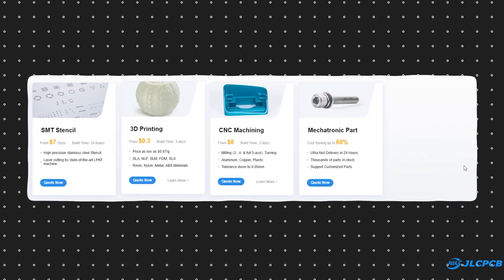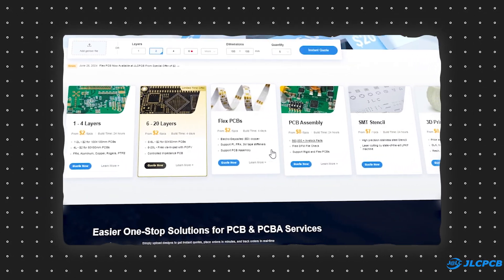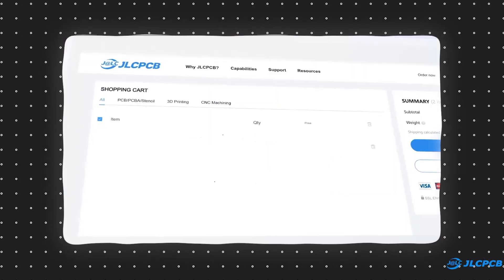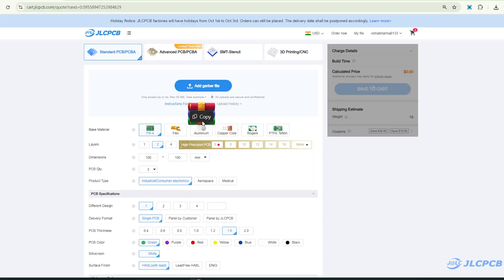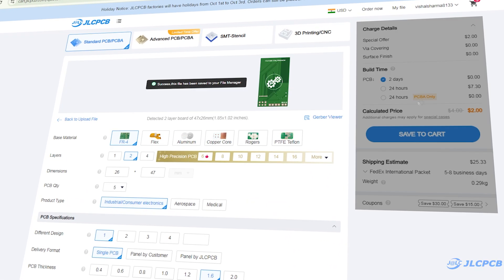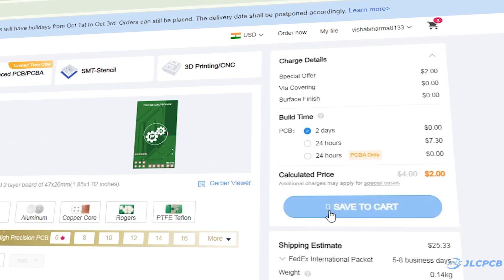Besides PCBs, they also provide 3D printing and CNC machining services. They offer almost everything you need to prototype a product. Their user-friendly interface makes the ordering process easy even for beginners. To order PCBs, upload a cover file on JLCPCB's website, select your PCB settings, and order high-quality PCBs at a reasonable price.